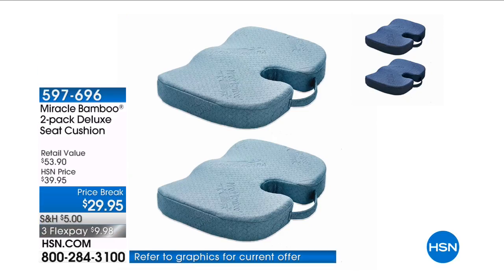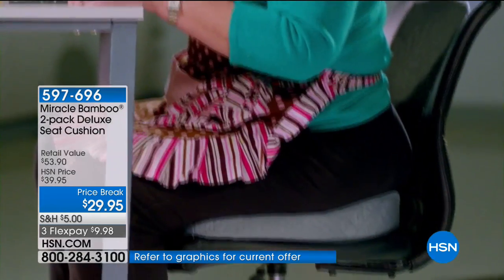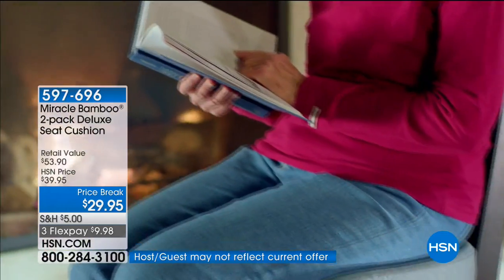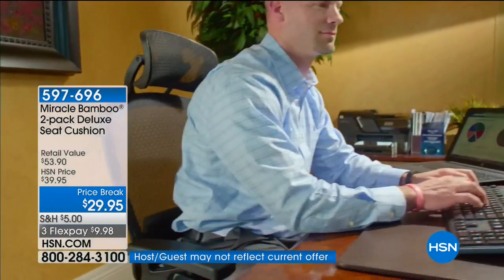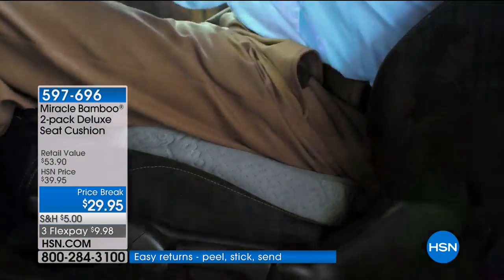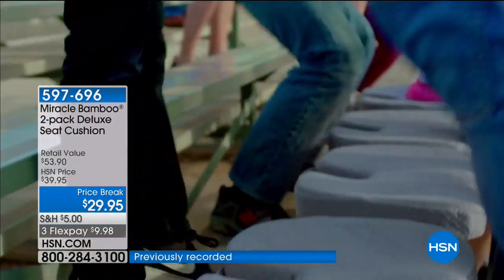If you are cropping, scrapbooking, sewing, or sitting at the dining room table and your lower back and tailbone is screaming at you, you need a Miracle Bamboo Deluxe Seat Cushion. It actually creates what an orthotic does for your foot — it does that for your lower back, your tailbone.